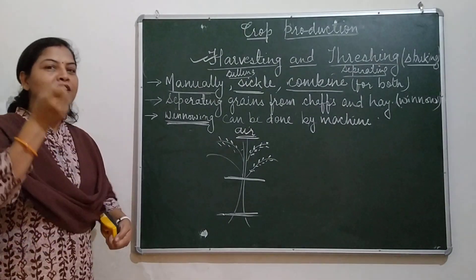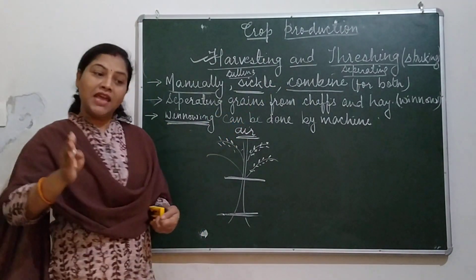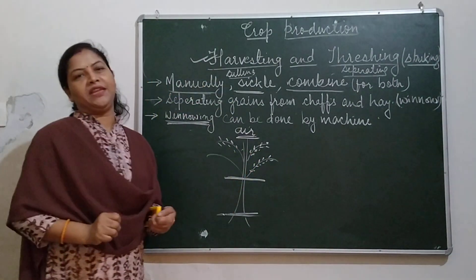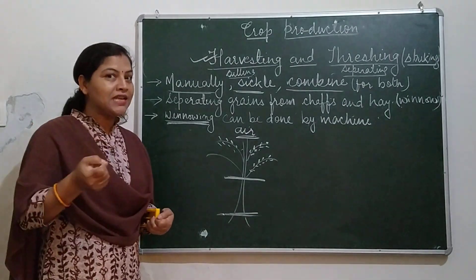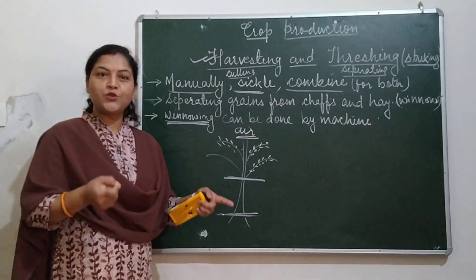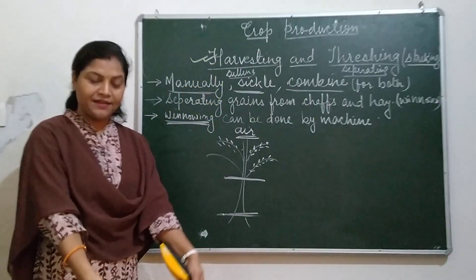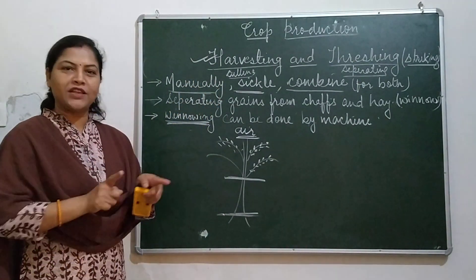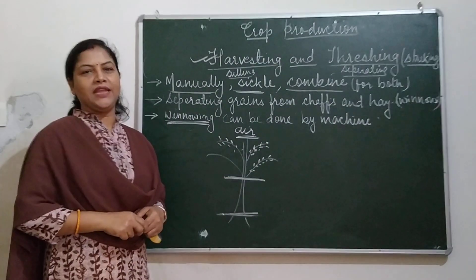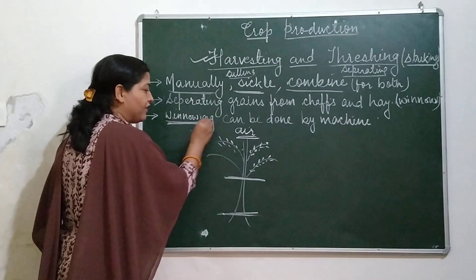With the help of blowing air, the lighter-weight chaffs and hay fall away from the grains. This happens because grains are heavier than the chaffs and hay. So with the help of air, when grains are thrown down, the chaffs and hay fall away and the grains are separated. This is the process of winnowing.